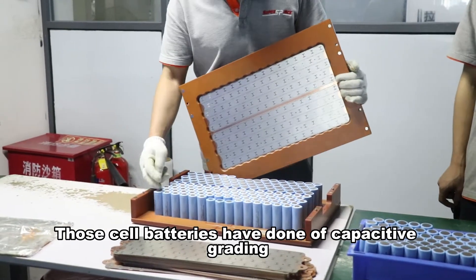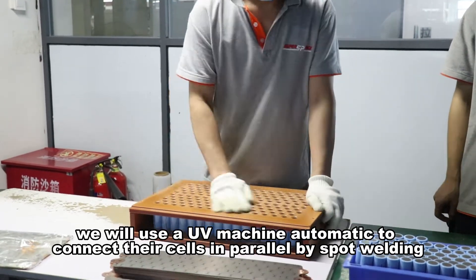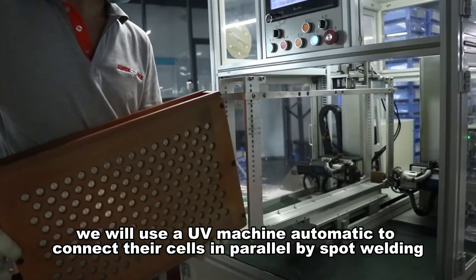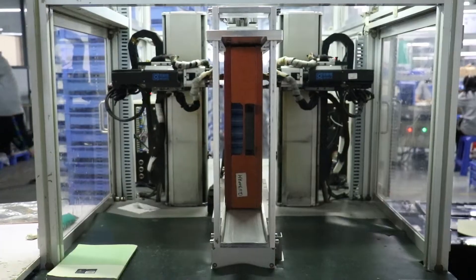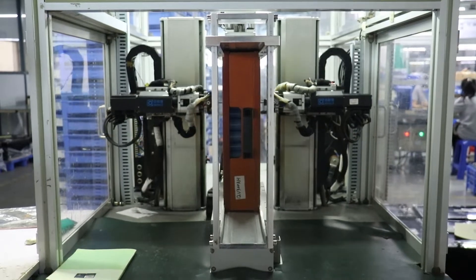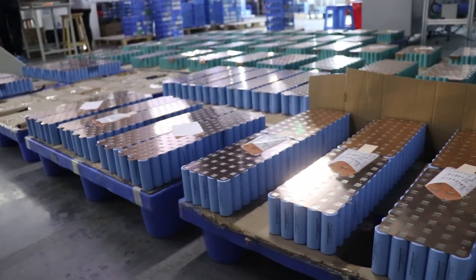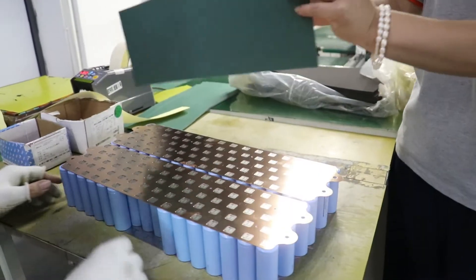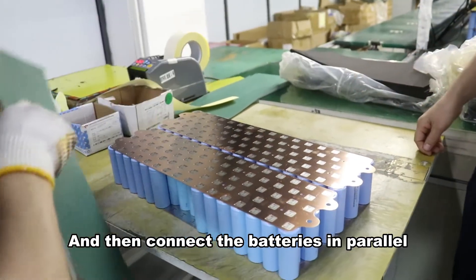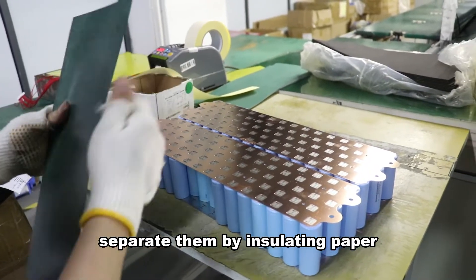These cell batteries have undergone capacity grading. First of all, we will use a UV machine to automatically connect the cells in parallel by spark welding. Then connect the batteries in parallel, separate them with insulating paper, and assemble them.